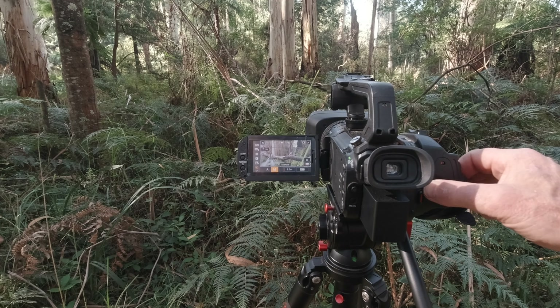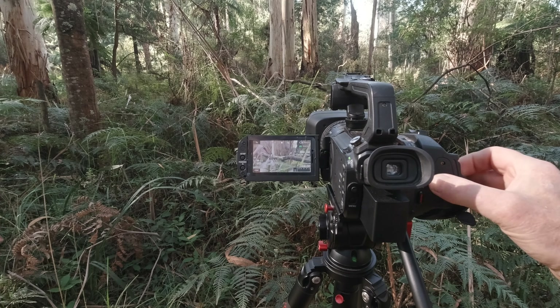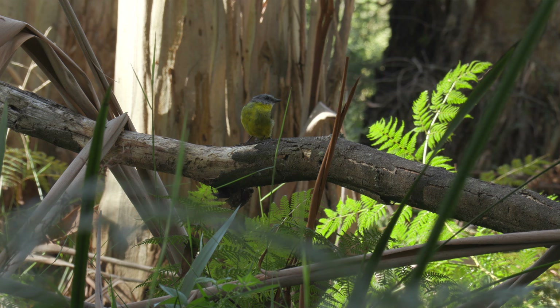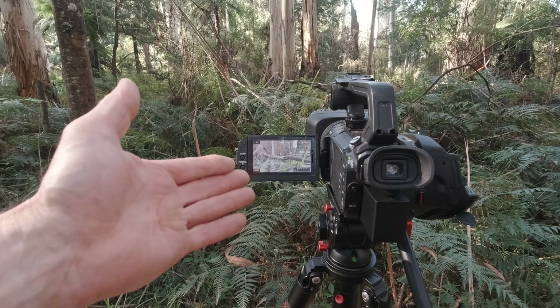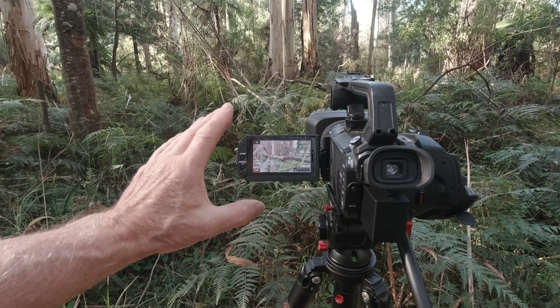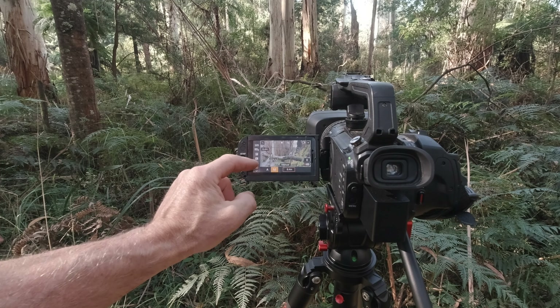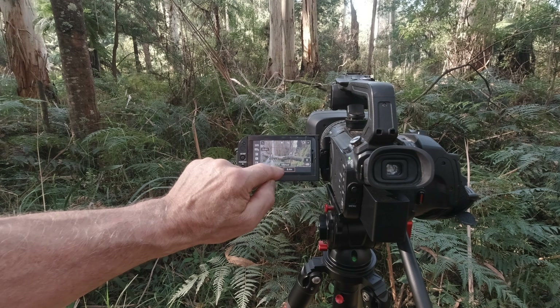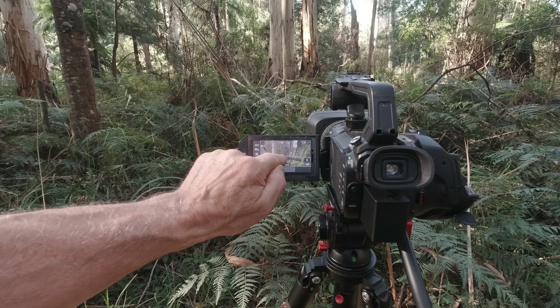We have a focus assist in manual mode. Using the smaller square, it gets it — I can see the red dots on the branch, the focus peaking is on that branch. I can zoom in using the zoom tool — yes, it's perfect. Come back out, and of course my subject's gone by now. That's why I like to use autofocus if possible, but in this situation there were too many distractions around and it didn't work.